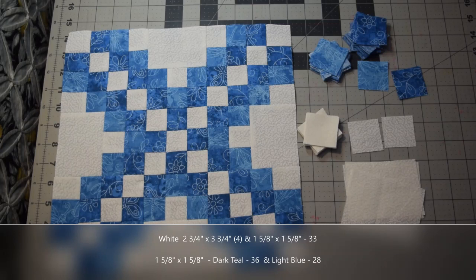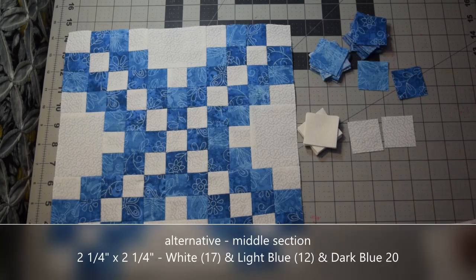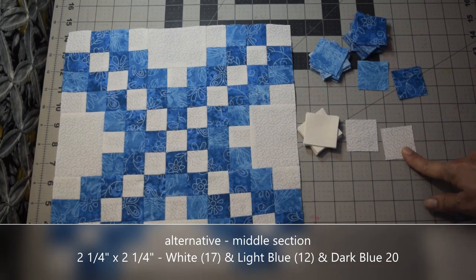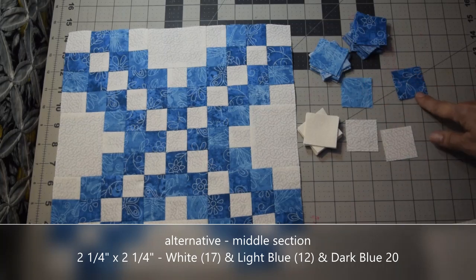It is basically laying it out and then putting it all together. If these pieces are way too small for you, you can substitute them. Instead of doing the one and five eighths inch pieces, you can do two and a quarter inch squares. In your white piece, you would need seventeen. In the light blue, you would need twelve. And in the dark blue, you would need twenty.